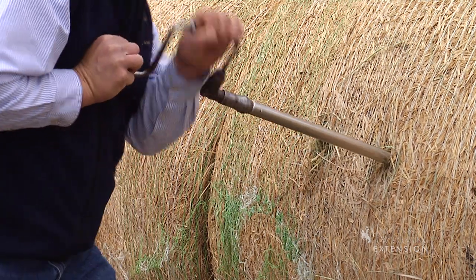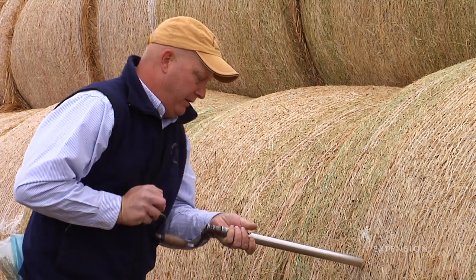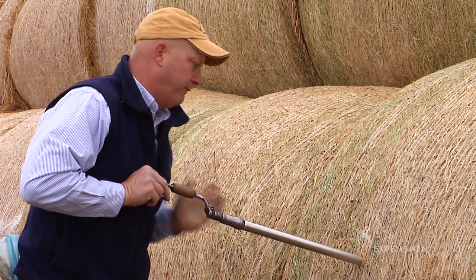In this case we'll aim towards the center of the bale, we'll twist the drill and work in towards the middle of the bale, and we'll get a sample from inside the bale.